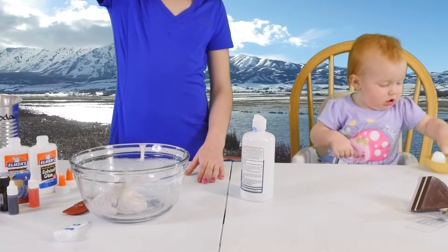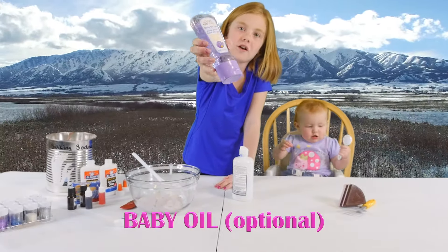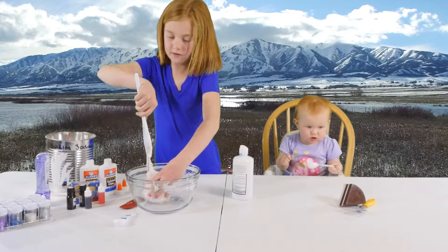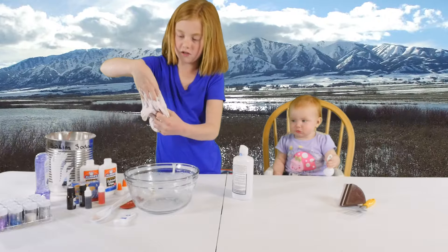Now let's add some baby oil so it doesn't stick to our hands — just a little bit. Let's just do it with our hands now. The more you work it, the less sticky it is.